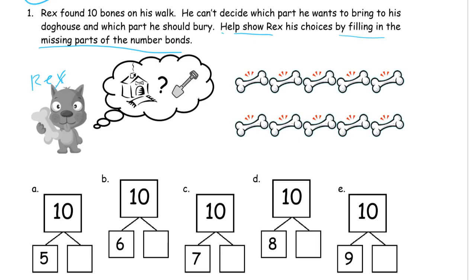The picture — this 10-frame here — you don't have to draw this box, but I'm just doing it so you recognize this is a 10-frame. It's two rows of 5. We're going to use this picture just to find the different ways to make 10. You can use your hands, because you've got five fingers on each hand — this row is 5 and the bottom row is 5.